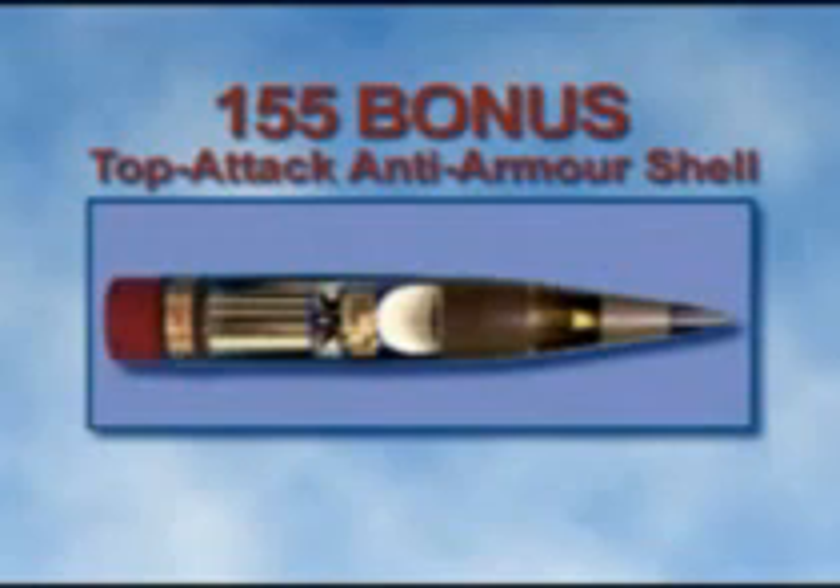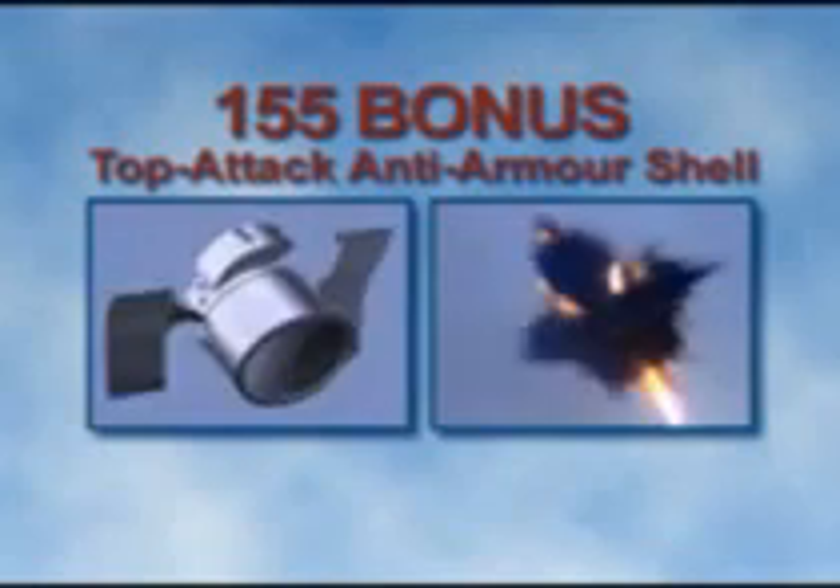The 155 Bonus Top Attack Anti-Armor Shell is designed for combating stationary or moving main battle tanks and armored vehicles in depth.